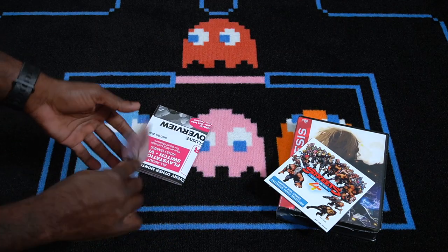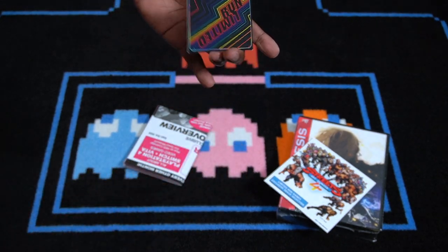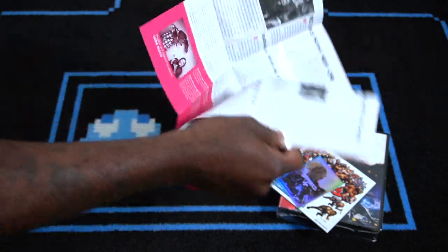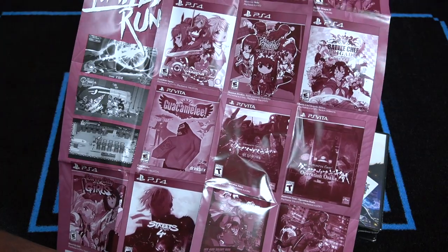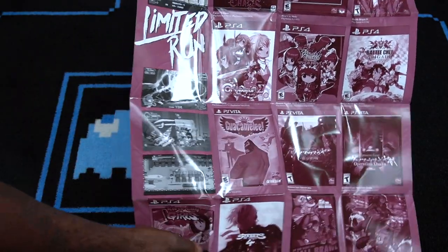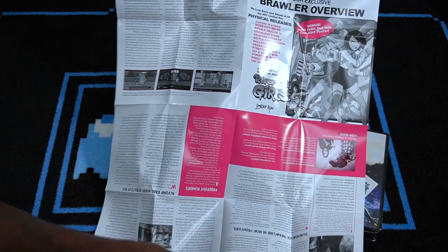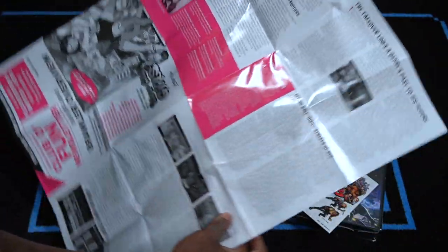We've got a Limited Run trading card. Flip it over on the back — it has Limited Run. Put that to the side. And what is this? It's a poster of some sort. Limited Run Games Brawler Lineup — 'Collect them all, more to come.' So this is showing you all of the physical games they have made. Shoutout to the PS Vita and Guacamelee! I really like this. Flipping it over on the back — River City Girls and Beyond: a really hot game I need to check out. Brawler overview — I'm loving this.